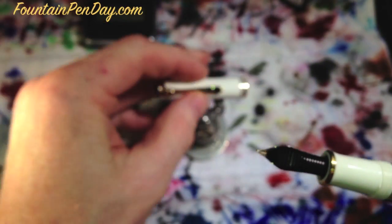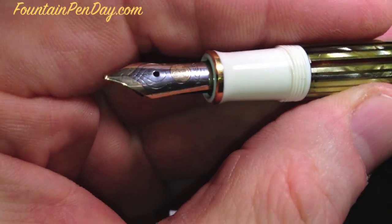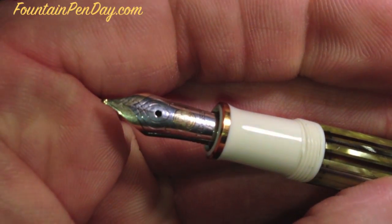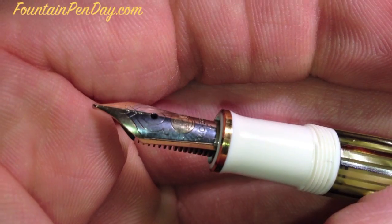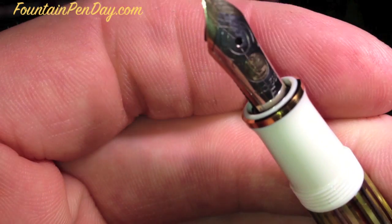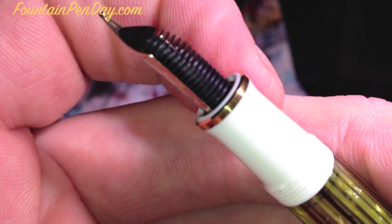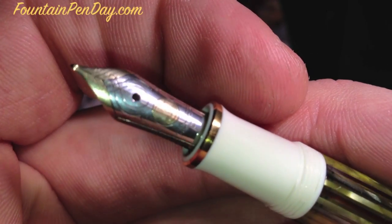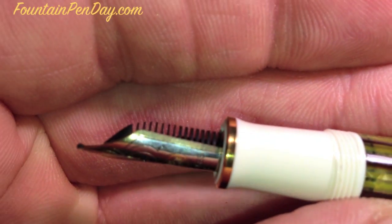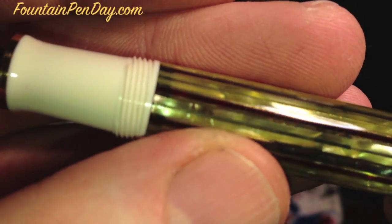I'll give you a close-up of the cap in a second. I have this raised up so you can get a really good shot of the nib. It comes with a two-tone 14-karat gold nib — this one is fine. The two-tone nib is really nice on this. There's a nice gold band right here, and it's a great feed. It's plastic feed, but it does really well — no skipping or anything. It's typical Pelican workmanship: a super smooth nib.